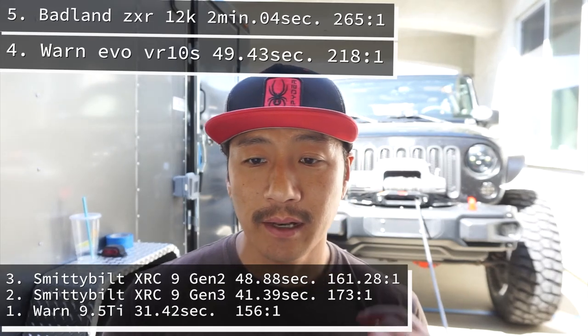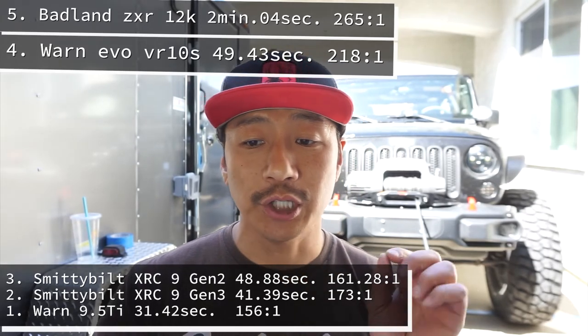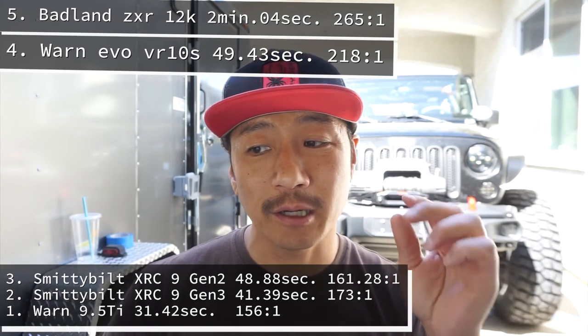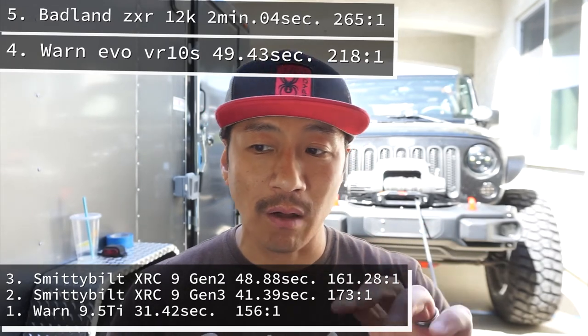Coming in at number two is the other Smittybilt, the Gen 3, which finished at 41.39 seconds with a gear ratio of 173 to one. Now, the Gen 2 actually has a better gear ratio than the Gen 3, but what made the Gen 3 a little bit faster is that it has a 7-horsepower motor. So you can't just always look at the gear ratio — you've got to look at the motor itself and how the motor and gearing work together. The Gen 3 came in just under 7 seconds faster than the Gen 2.